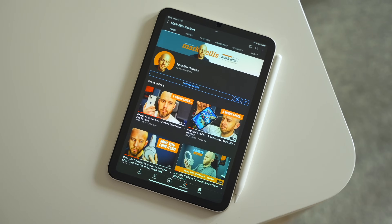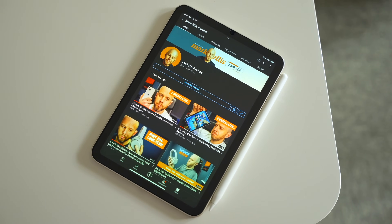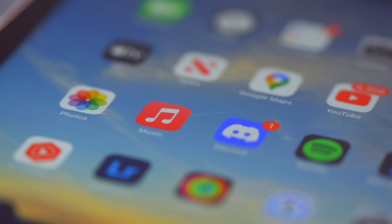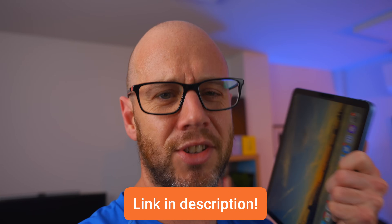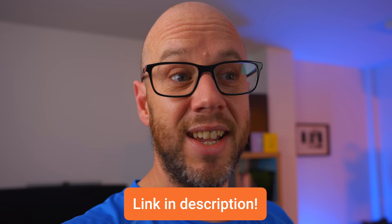But more importantly, the screen basically doesn't look like you've got a screen protector on there. And that's often the case — if you put a screen protector onto an iPad, it can dull the colours a little bit. This version 2.1 of Paperlike is just like it's not there. So a huge thank you to Paperlike for supporting this channel. Thank you for making my writing experience on these tablets so much better. I'll put a link in the description so you can check it out yourself — it's a bit of a no-brainer.